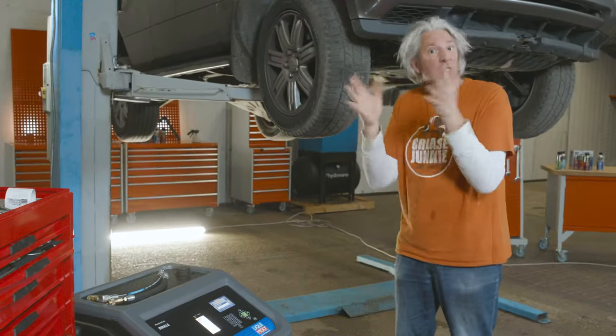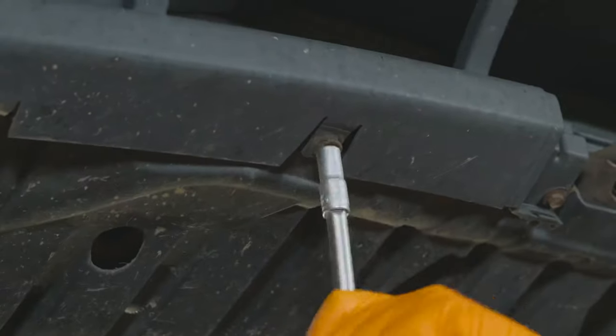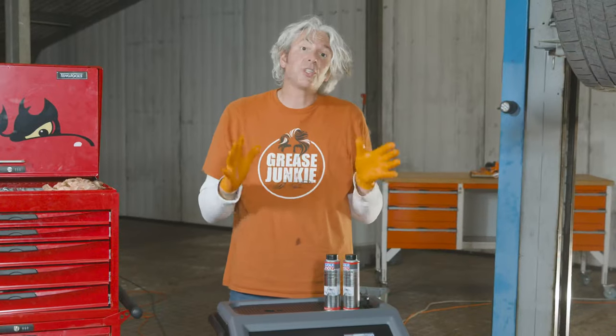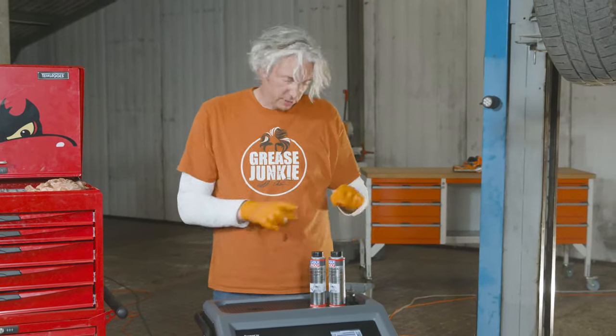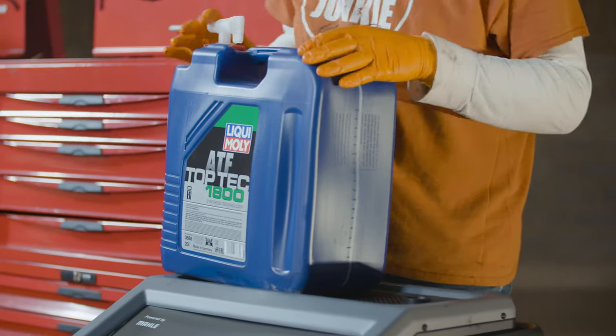I'll go through the process and how it works, but first I need some orange gloves. So we're going to connect the Geartronic to the oil cooler here by taking off one of the hoses. The first stage is to fill the machine with all its fluids — these are for cleaning the gearbox. Then we're going to fill up the machine with some ATF Top Tech 1800.